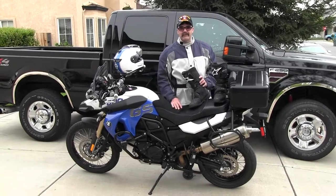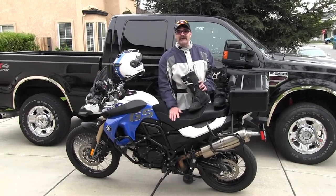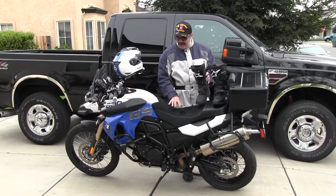Like a CRF450 or something like that would do on the trail, but I wanted to be able to do 60, 70, 80 miles an hour on the freeway all day long. And this bike will do it very comfortably. I'm very happy with this.